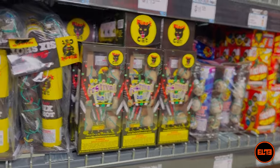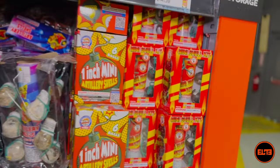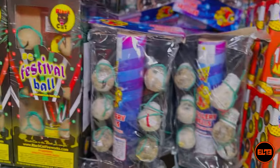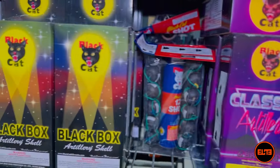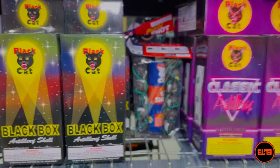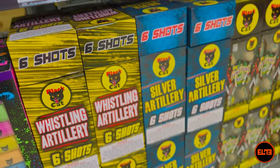When it comes to standard ball shells, I consider anything from the mini shell all the way to the festival ball, or any of the basic ball shells that you get from many different brands. Right here we have a lot of different Black Cat ball shells, but there are many different brands.